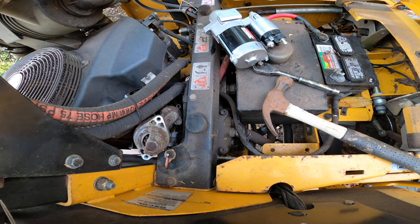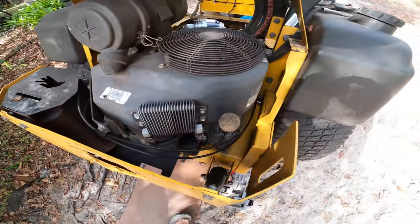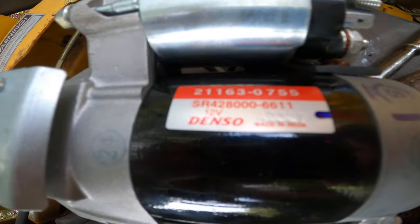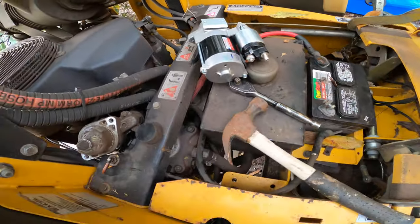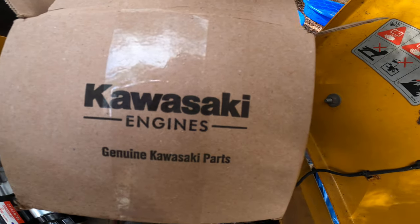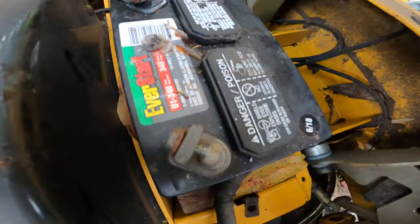Welcome back to the Lone Posse channel. Today we are changing a starter on a Kawasaki FX850V. The new starter number is 21163-0755, and that is a genuine Kohler — real deal, boys. First thing you're gonna want to do is disconnect your battery, take your negative terminal off.